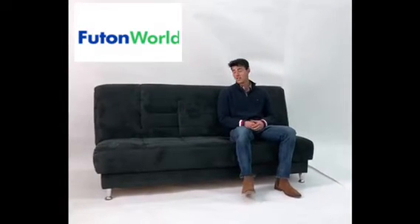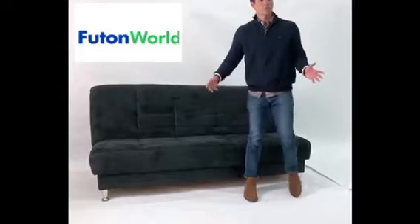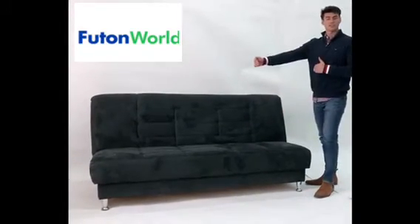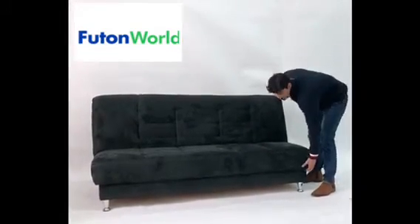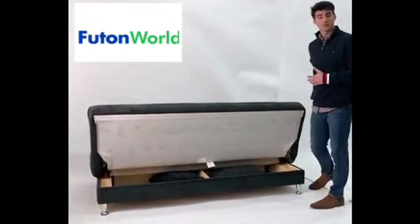Hi, I'm your local futon expert Bailey Ramirez from Futon World, and today we're taking a look at one of our most simple sofa beds: the Vegas. Simple to use, easy to operate, with a lot of seating. To open it, simply lift the front up here and it drops down, giving you access to the full storage underneath.